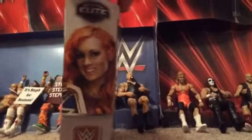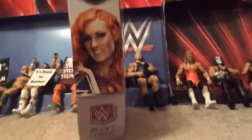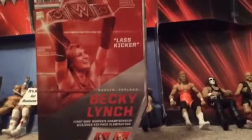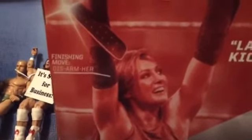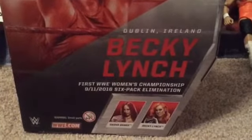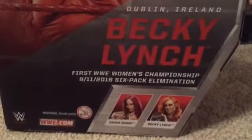Let's spin this belt a little bit. Here's the picture of Becky Lynch holding her title before she lost it to Alexa Bliss. It also talks about her finisher, what she does with her arms and whatnot, and she's from Dublin, Ireland. Becky Lynch is the first-time women's champion.